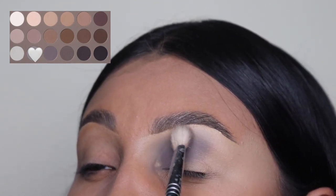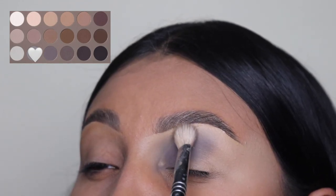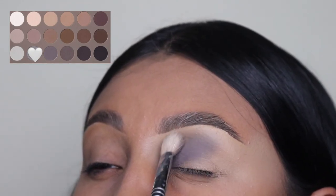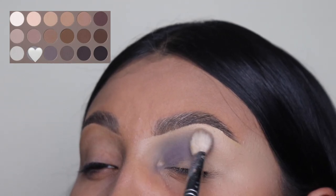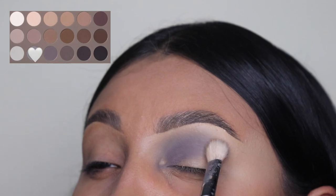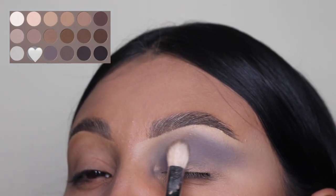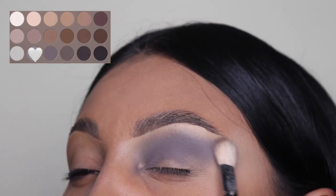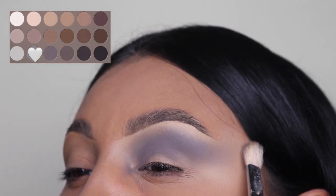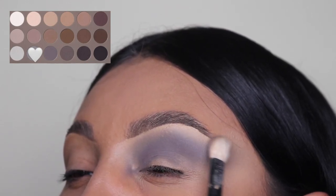I'm going to tell you guys how I got inspired to create this crazy dramatic eyeshadow. I don't know if you guys have seen the movie Black Swan before — it's super old. I remember watching this movie when I was younger and for whatever reason it just popped up in my head, and I was like, let me look at the makeup they used for this movie, and this is what I came up with. Okay, back to the tutorial.